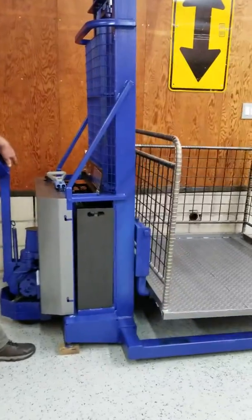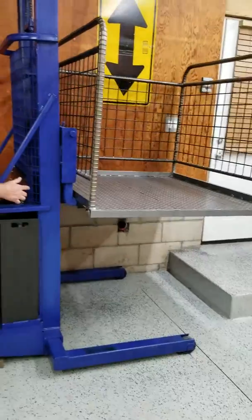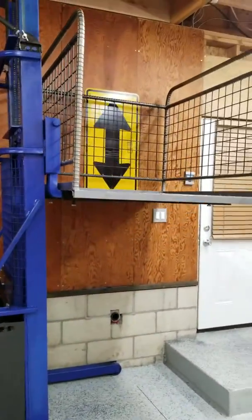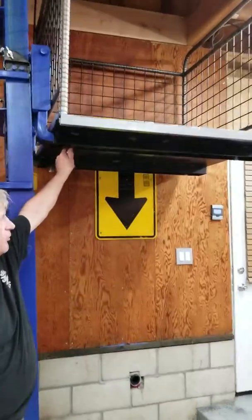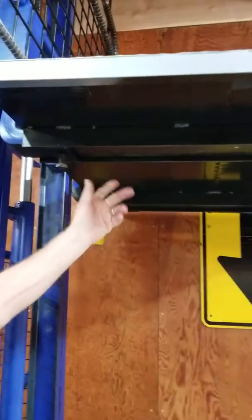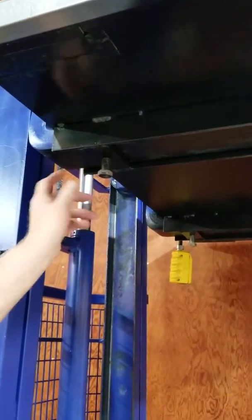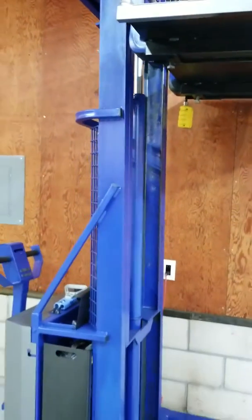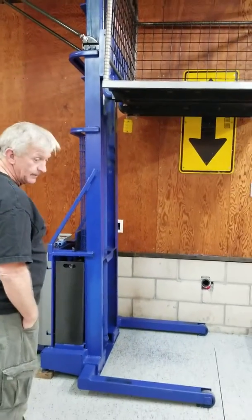The platform is basically like a pallet. Underneath I just have four pinch bolts. When you back out, these bolts are loose — it's like dropping a pallet on the ground. Pick up your load, come back in, scoop up the cargo basket, put your pins back in, and you've got an elevator again.